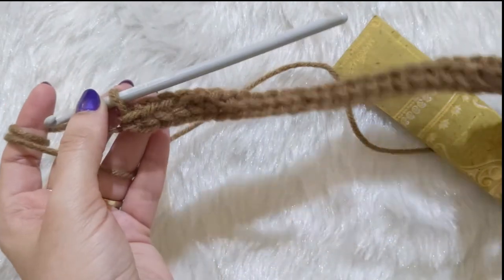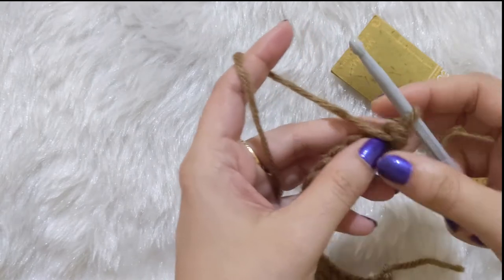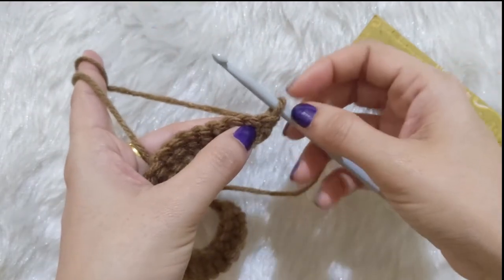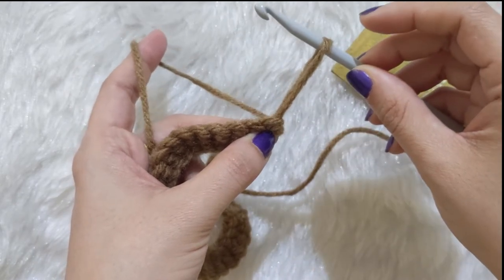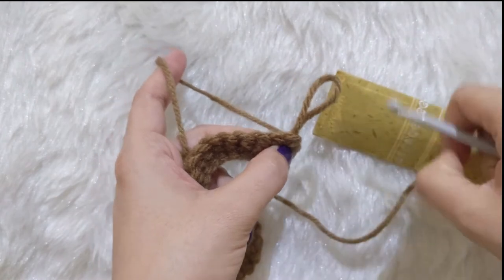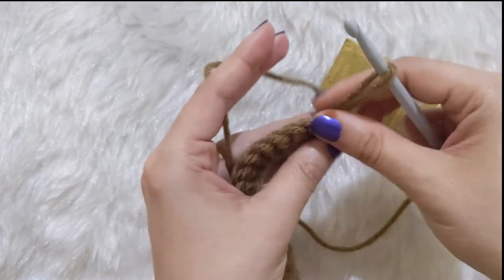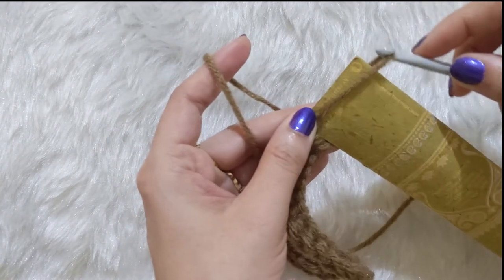Now that we've completed that portion, we're going to turn our work. Take the yarn that is in front and bring it behind the hook. You'll see the loop on your crochet hook — we're just going to pull that loop up to be longer, as long as whatever item you're using to keep the loops on, whether it's a flat scale or a rod. Pull up the loop and tuck it onto your scale.